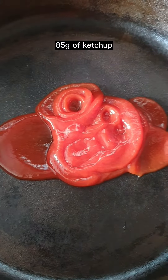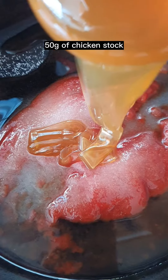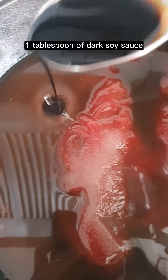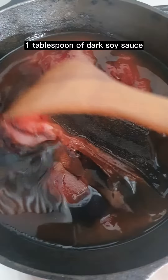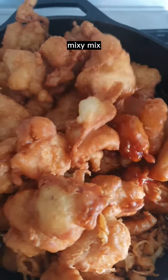For the sauce: 85 grams of ketchup, 50 grams of sugar, 50 grams of chicken stock, 50 grams of maltose, and 1 tablespoon of dark soy sauce. Mix together, bring it up to a simmer, and toss in the chicken. Mix.